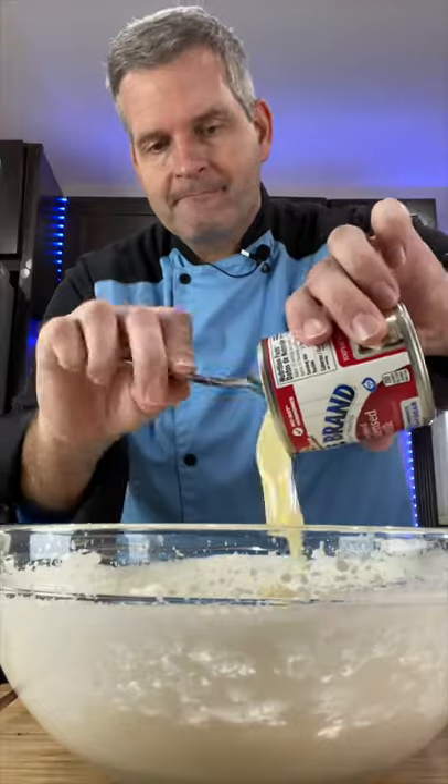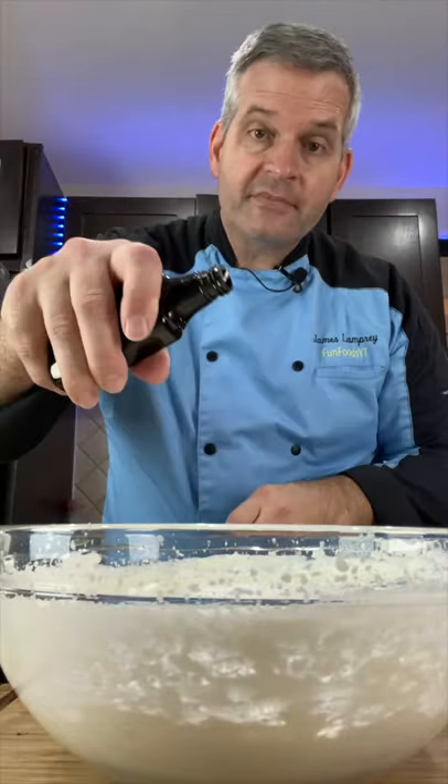Add 14 ounces of sweetened condensed milk, one half cup of sugar, and half a teaspoon of vanilla extract.